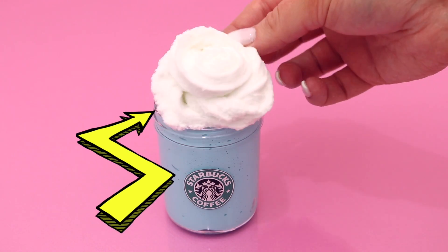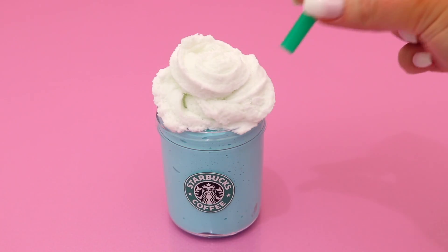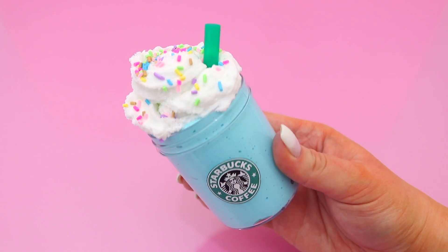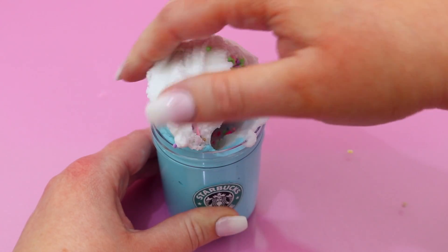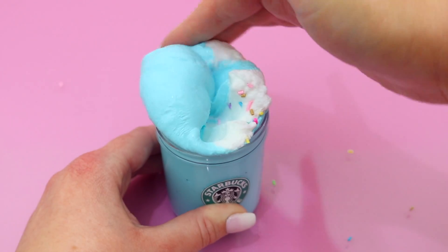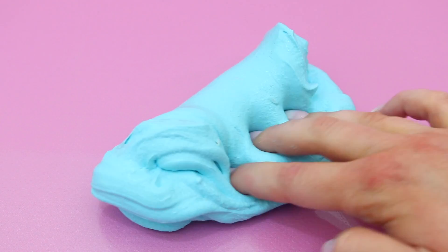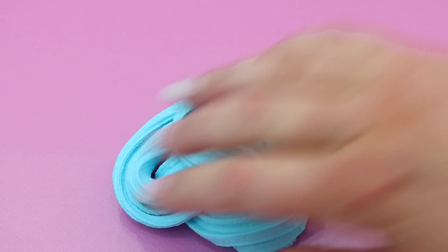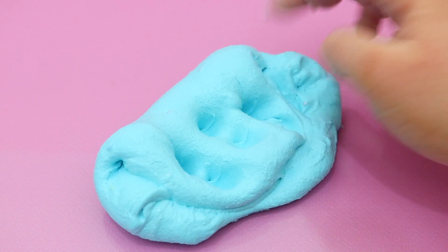Now that both slimes are ready, it's time to assemble the frappuccino slime! I started by adding some of the blue slime, then the cloud cream slime, added a little straw for that proper Starbucks frappuccino look, and topped it off with some super colorful clay sprinkles. Mixing the cloud cream with the glossy slime created a really soft cloud cream with amazing drizzle — probably one of my new favorite textures!